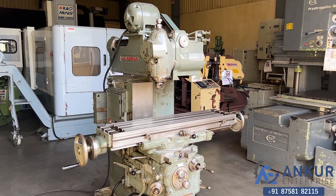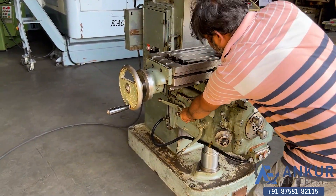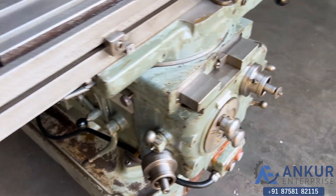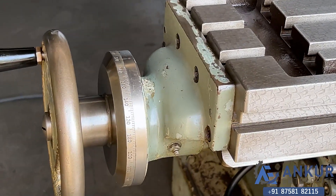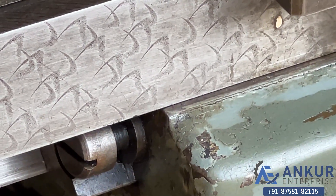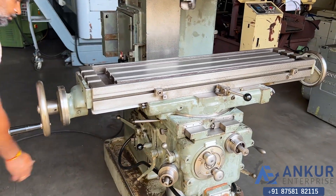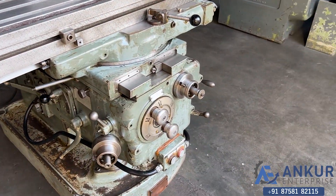Now we'll see different feed rates of travel. Showing at its minimum feed rate — working at its slow feed rate, that is 0.5 mm per minute. Feed rate has been increased to 5 mm per minute.